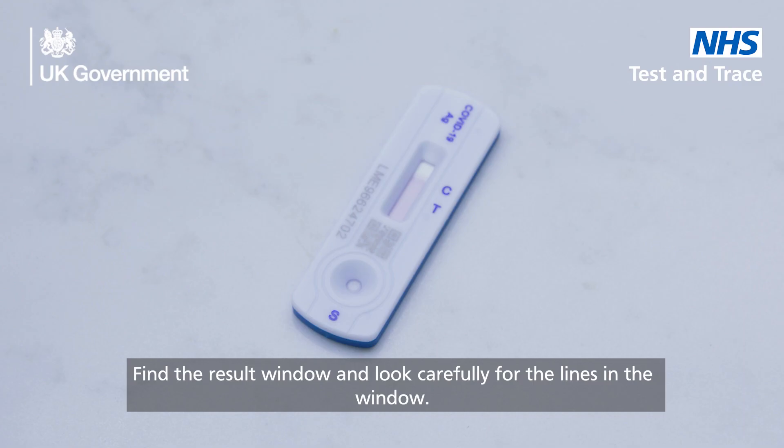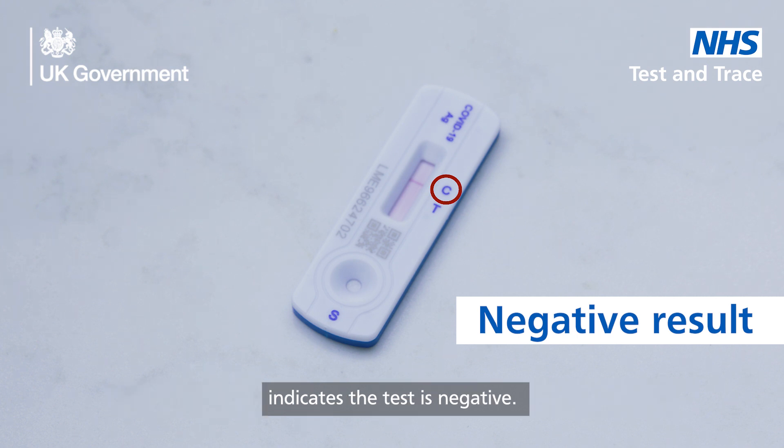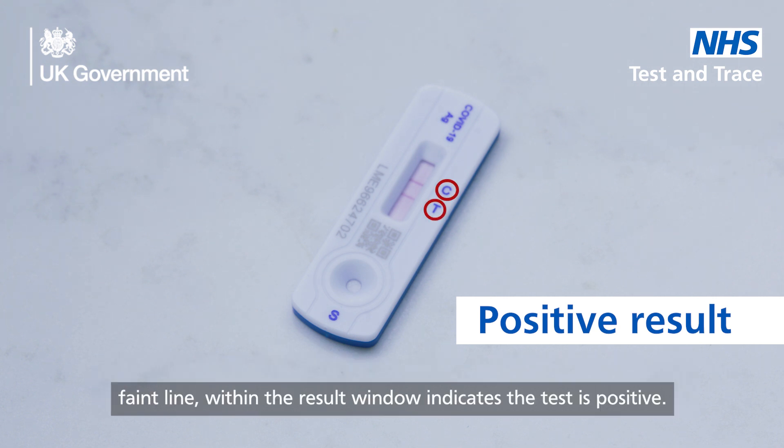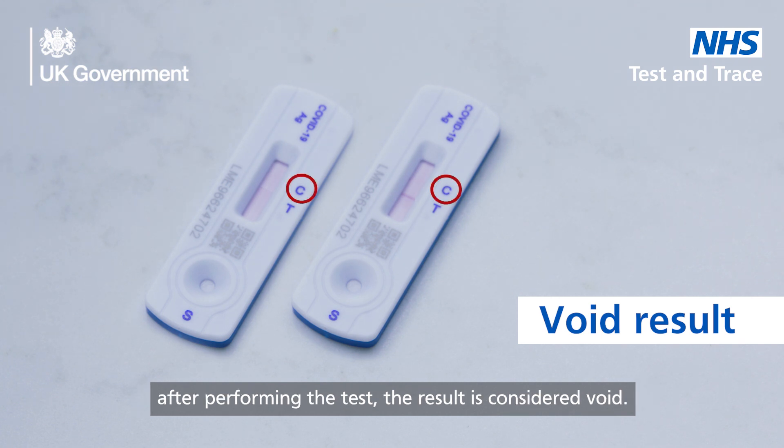Find the result window and look carefully for the lines in the window. The presence of only a control line C within the result window indicates the test is negative. The presence of two lines — a control line C and a test line T — even a faint line within the result window, indicates the test is positive. If the control line C is not visible within the result window after performing the test, the result is considered void. If you get a void result, you must perform a new test.